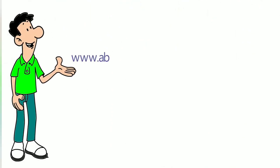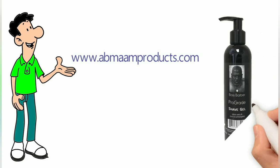Go to www.abmanproducts.com to get your bottle today.